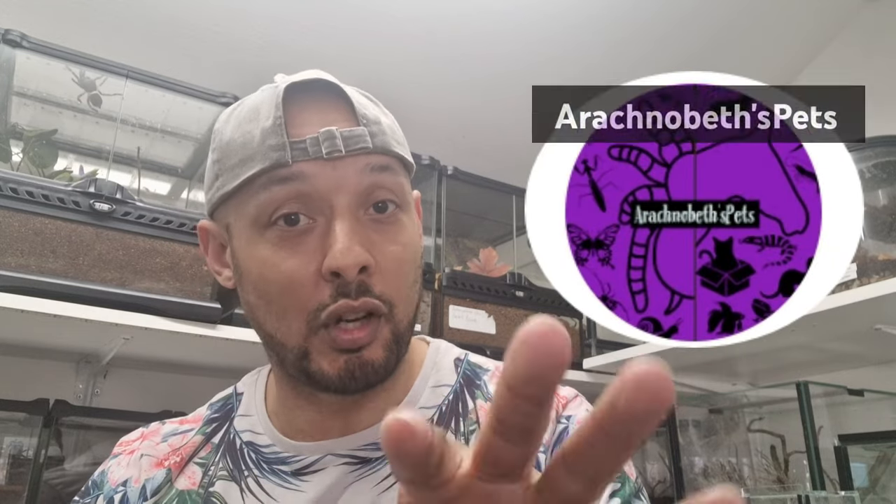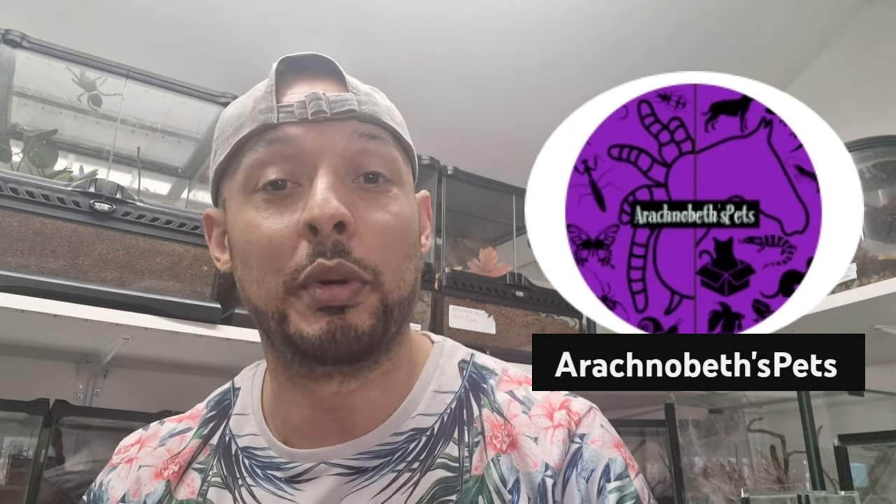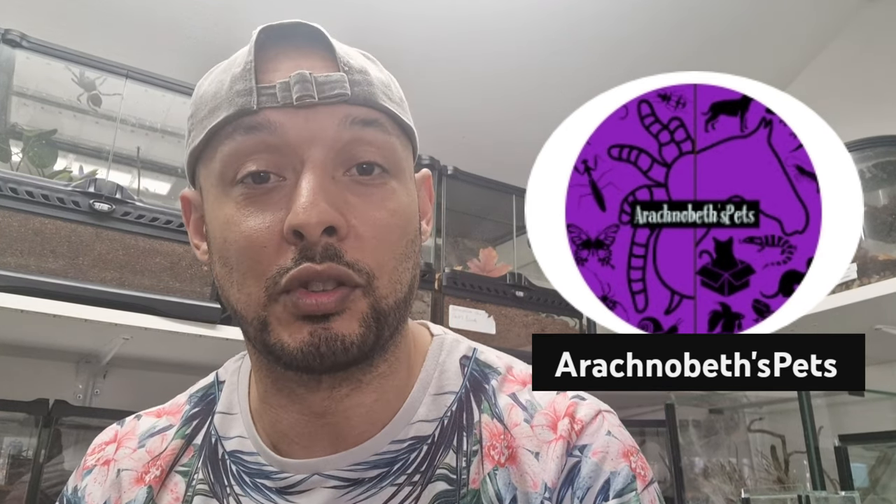I was in my old area where I used to live down south and I saw a friend of mine, Arachno Beth — putting up on the screen — she's got her own YouTube channel as well. I don't think she's put anything on there for a little while but she's still in the hobby. Check her channel out, I'll put a link in the description, she's got loads of good stuff.